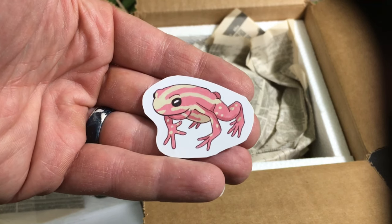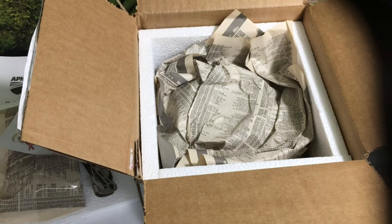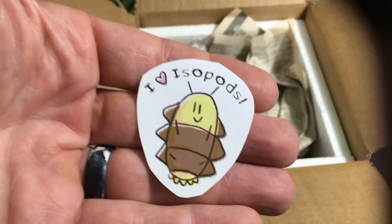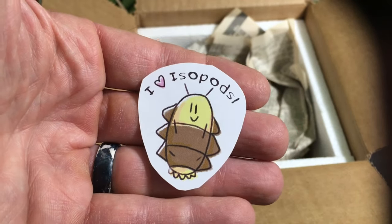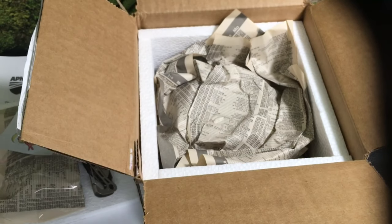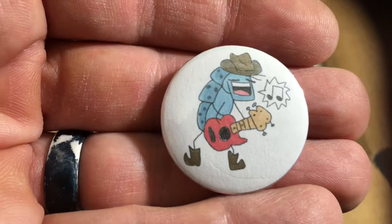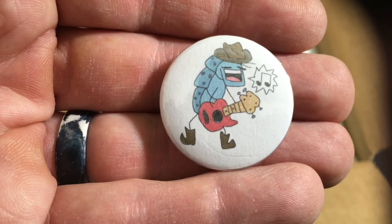Is that a Dendrobates bitatus maybe? Not sure. And this is a sticker I should probably just tattoo on my forehead, I'm thinking. Love it. Throw in some wee buttons. An ice butt jamming out on the guitar — love it.